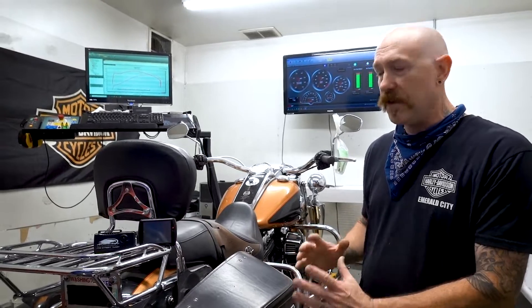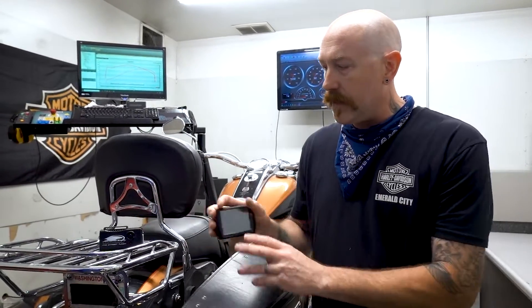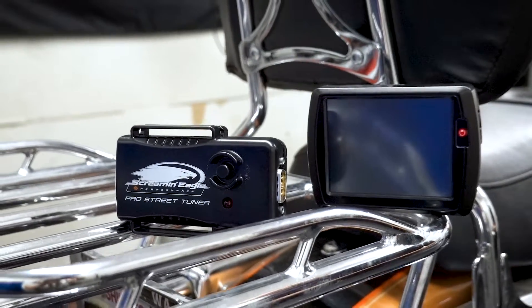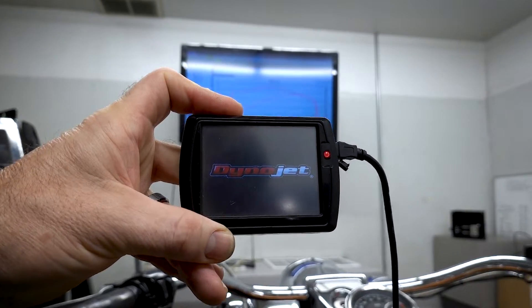This is the big beast that gets it there. What it actually does — we have our two preferred modules that we like to use: the Screaming Eagle Pro Street Tuner or the Dynojet PowerVision.